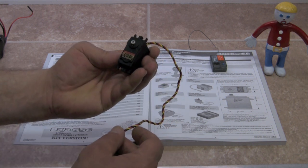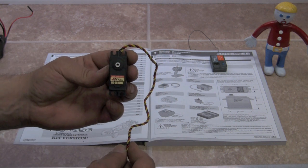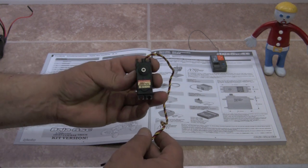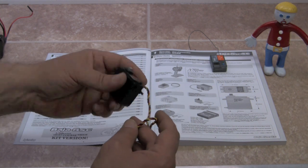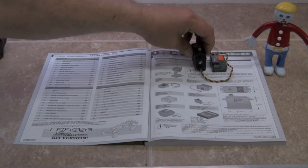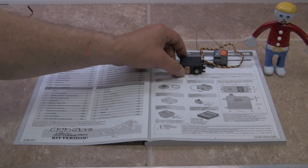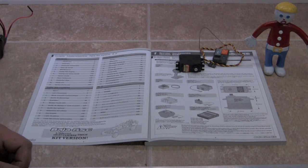This one is a High-Tec 5645, a very inexpensive servo we've been using for many years. However, with the Baja, more is better as far as torque goes when it comes to the throttle and brake servo. You can spend as much or as little as you want on the servo — again, as long as it's a standard size and has at least 110 ounces of torque.